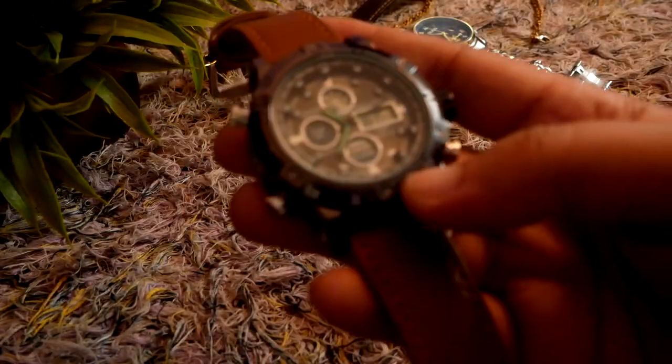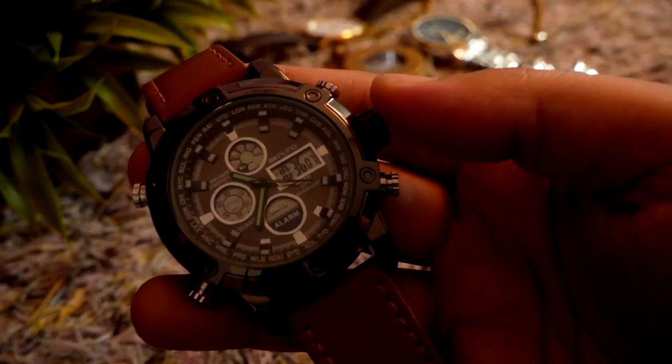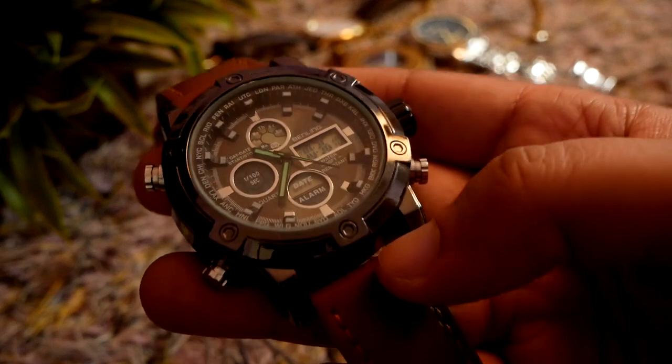The analog hands are easier to set — we just need to pull this crown here and set the analog hands.